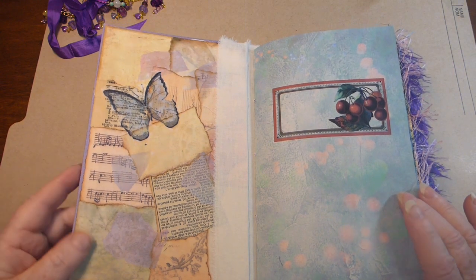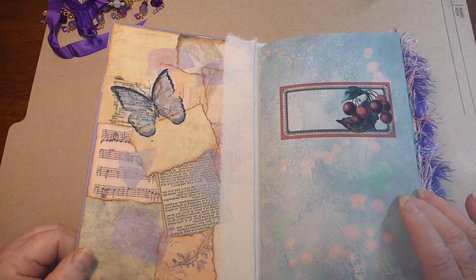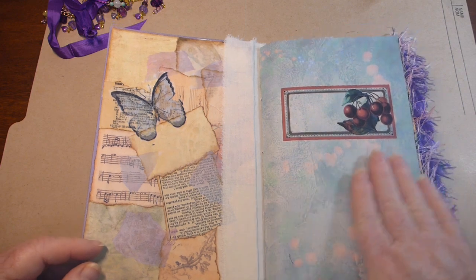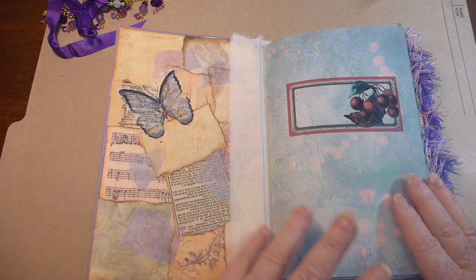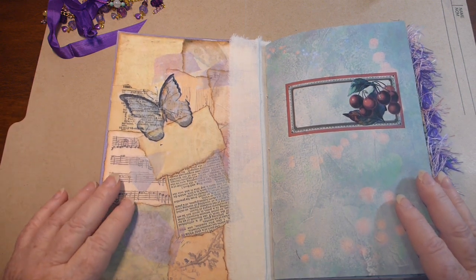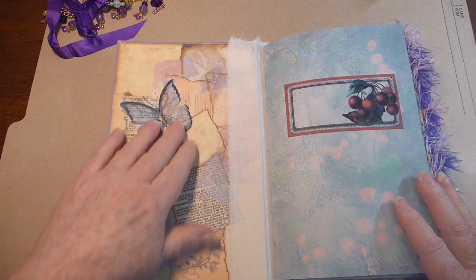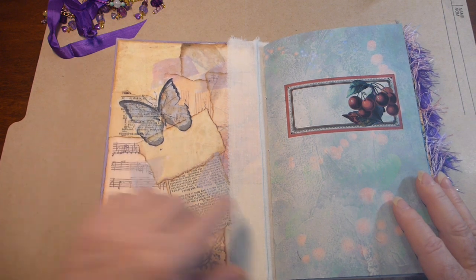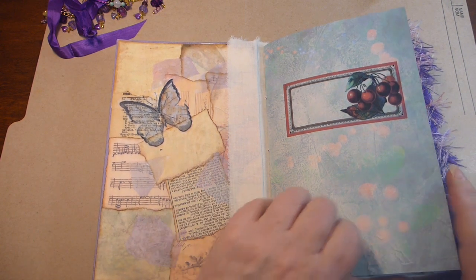A lot of the pages in here are from Nevermore Creations, her berry kit - it has a lot of purples and blues and the berry colors, which is kind of nice. The inside of the back and front covers I just collaged with a whole bunch of different papers. The butterfly is a piece of a napkin which I decoupaged on. I just used some fabric on the spine just to give it some strength.